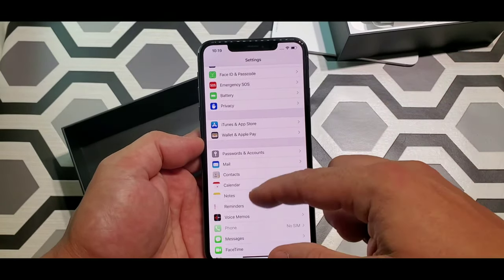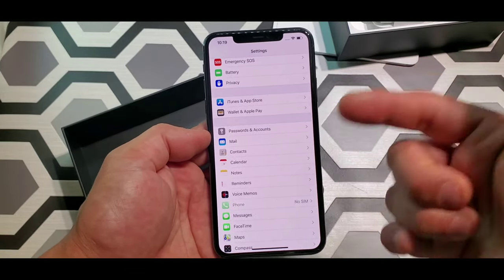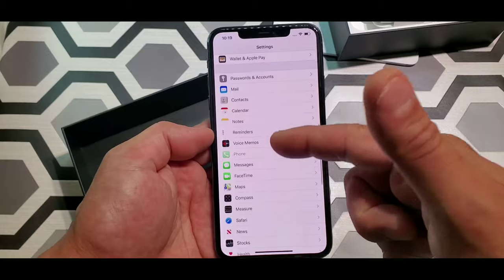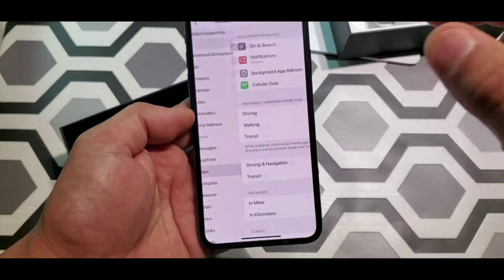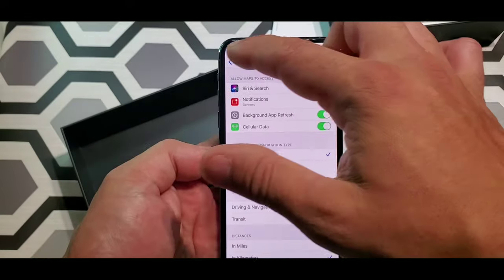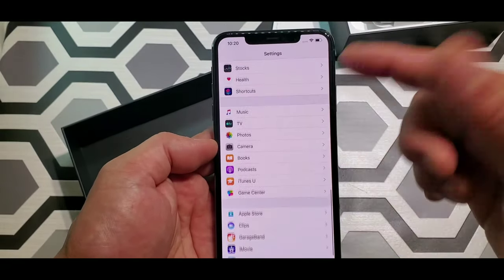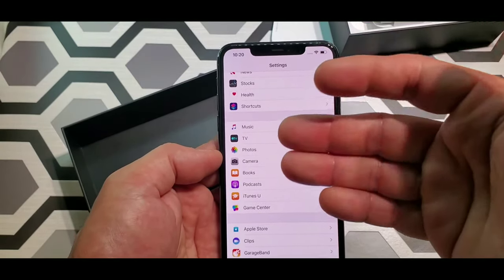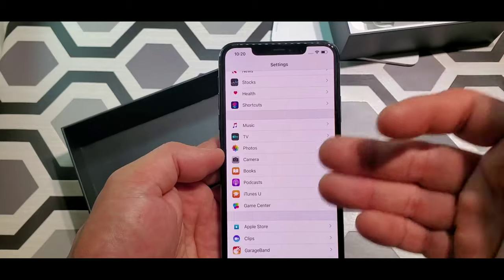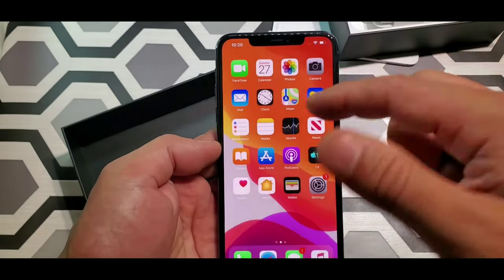Then you got your contacts, calendar, notes, reminders, voice, messages, FaceTime, maps. Let's go to maps. You got your Siri settings — let's check out Siri. You got your TV app, photos, camera, books, and other iPhone tools.